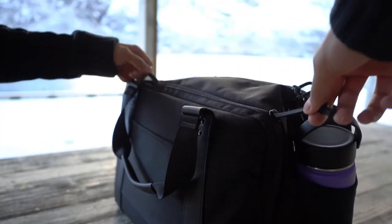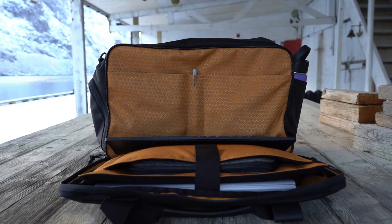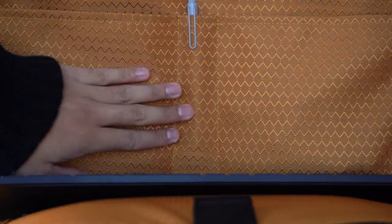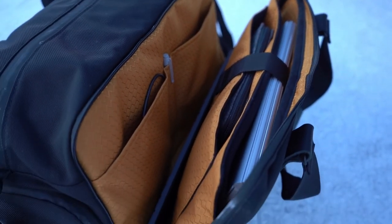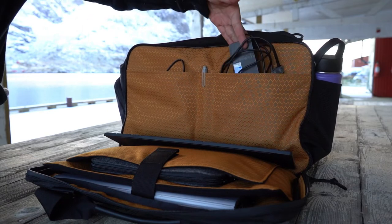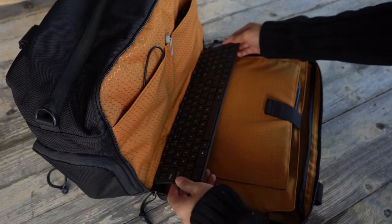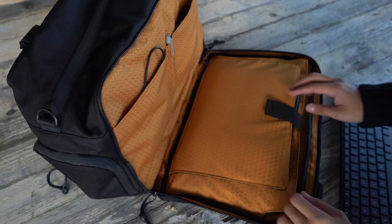Now here's where things start to get really exciting — the tech compartment. It's a briefcase style that when you zip it across the perimeter, opens up beautifully. The gold lining is prevalent everywhere, giving a very nice feel to the touch, with slots for the two side pockets and the stylus, plus a velcro strap that houses a tablet and laptop. The pockets are very deep and you can store laptop chargers and all cabled accessories, keeping them separated from the main compartment.